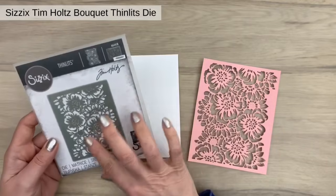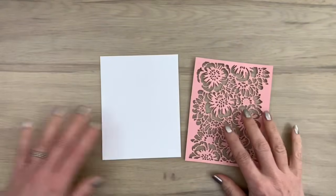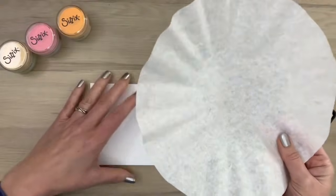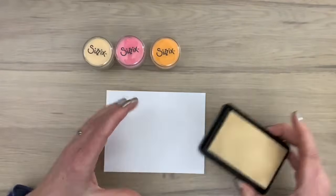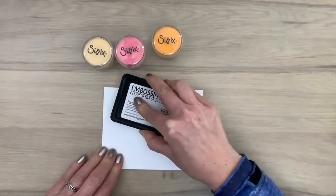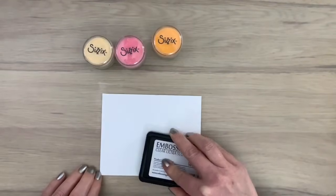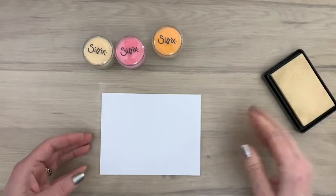First, multicolor. I have cut the background out of a cardstock and I have a complete piece of cardstock that I'm going to use. I have a coffee filter, my complete piece of card, and my three Sizzix embossing powders. I'm going to ink up the complete piece of card by pressing my embossing pad on the card. There are different ways to ink the card or a bigger piece of paper and I will show you different ways along the way.